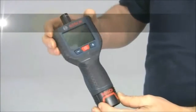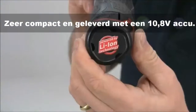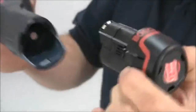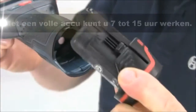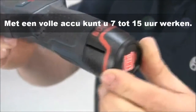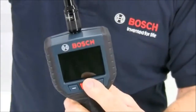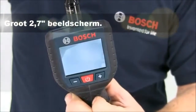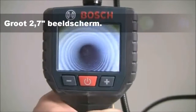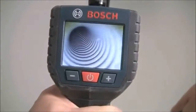The handheld unit is very light and compact but weighs just 0.68kg. It's powered by a standard Bosch 10.8 lithium-ion battery located in the handgrip and this should give you up to 15 hours of run time on a single charge. The screen is 2.7 inches square with a resolution of 320 by 240 pixels, so the image quality is excellent — in fact it's best in its class.